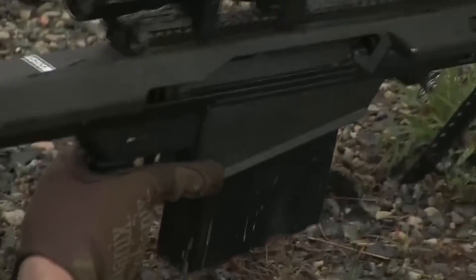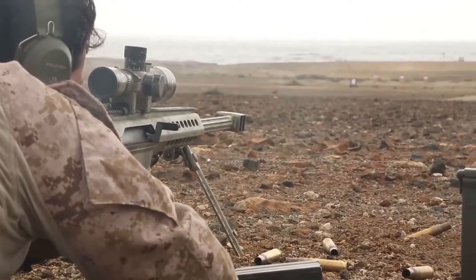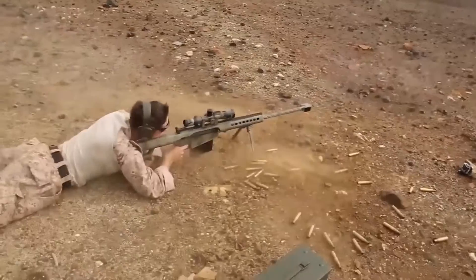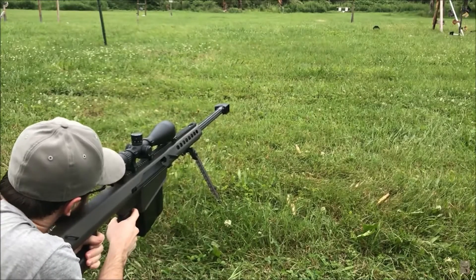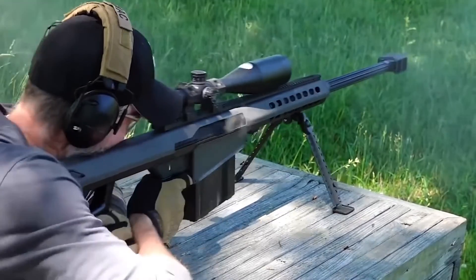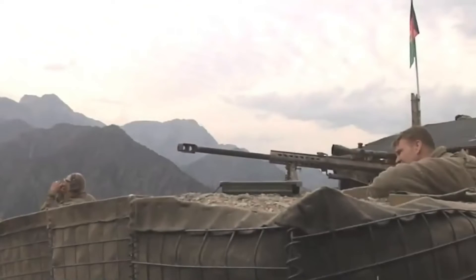Short recoil is actually the most common system used today in self-loading handguns, and it also used to be popular in machine gun designs. The basic idea is that the bolt — called a slide in a handgun — and barrel are bound together for an initial travel that spans much less than the overall length of the cartridge. After usually just a few millimeters of travel, the barrel stops and the bolt or slide continues rearward to extract and eject the empty casing. Short recoil can be paired with essentially any locking system, but today the Browning tilting barrel system is most common.